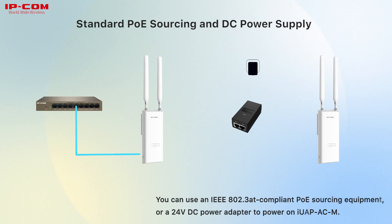You can use an IEEE 802.3af-compliant power-sourcing equipment, or a 24V DC power adapter to power on IUPCM.